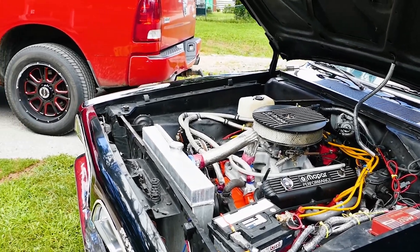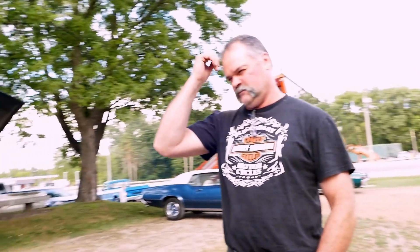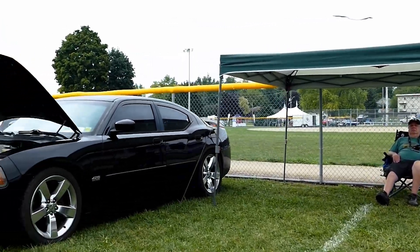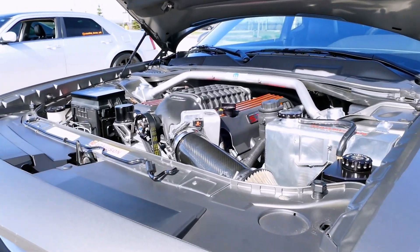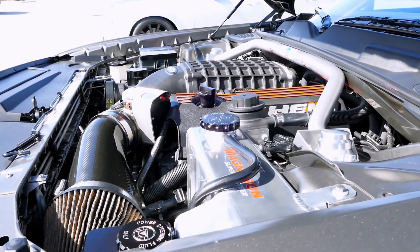It's a 340 block, original 340 from '69, and I made it into a 372 stroker. It's the original block — bored and stroked, studded forged heads. It's about 600 horsepower. It's a Schuler kit from MMX. It's a 392 with Monar crank, rods and pistons — 26, 18, 9.5.